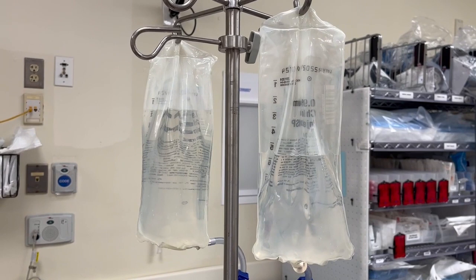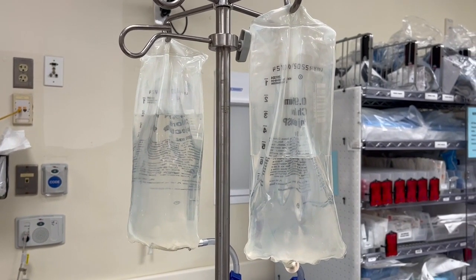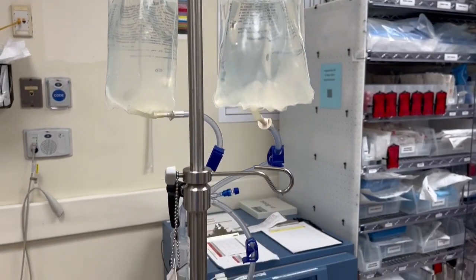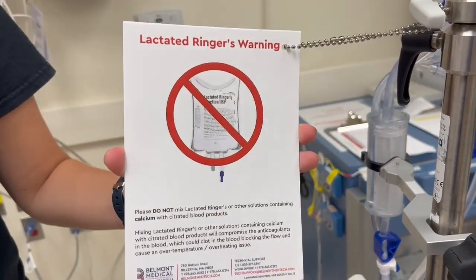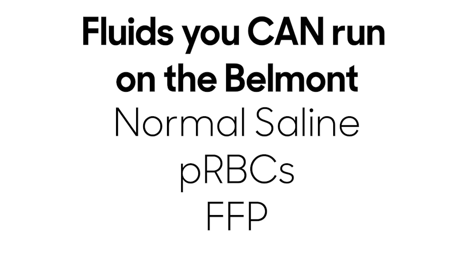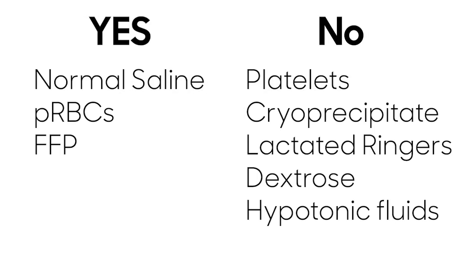This allows you to run blood, plasma, and normal saline at the same time. The Belmont tubing has a blood filter on it. Fluids that should not be run on the Belmont include platelets, cryoprecipitate, lactated ringers, dextrose-containing fluids, or hypotonic fluids.